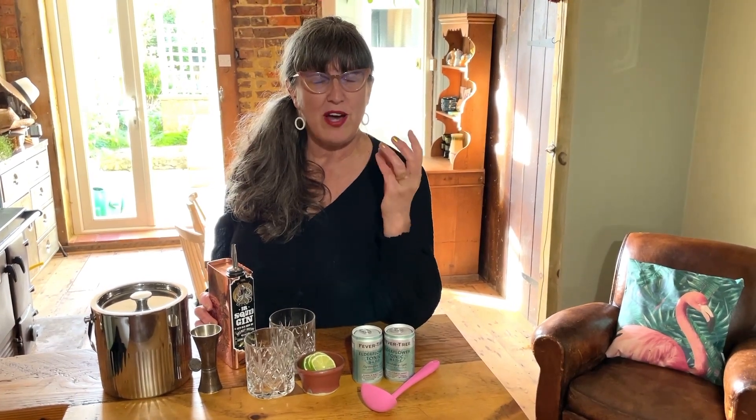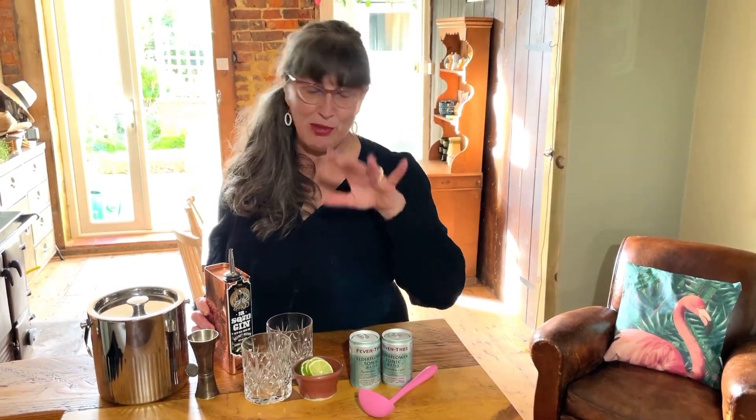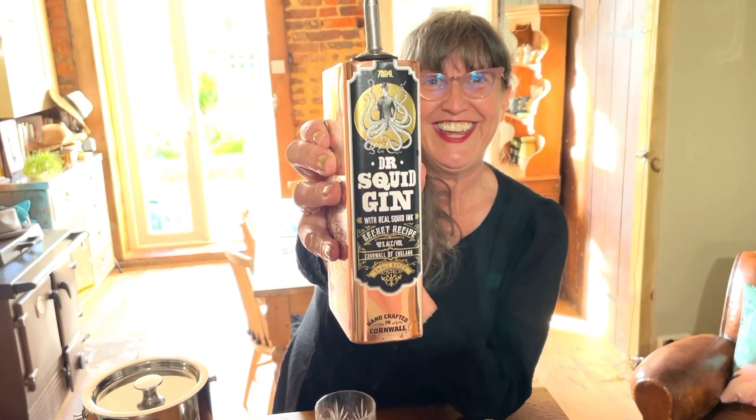First of all, Liz uses a blue gin. Now I can't get hold of that blue gin here, so Liz says if you can't get blue gin you can use ordinary gin and buy something called pea powder — it's a powdered flower that will make your gin blue. I'll put all the information about that in the description, but I am using something called squid gin.